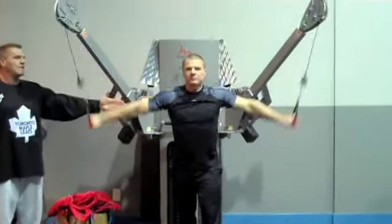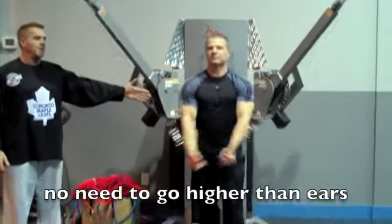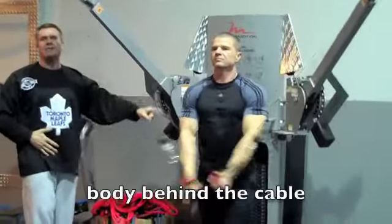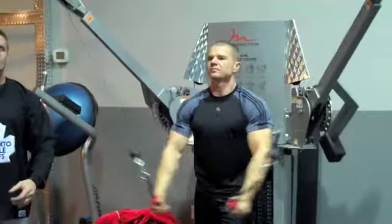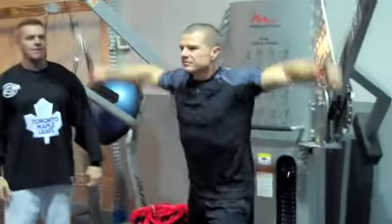He brings that weight — he starts just above the shoulders, near the ear level. No reason to go any higher than that. He brings that weight in front of him. Notice he starts with his body behind the cables, not in front of the cables, which is another amateur mistake that people make. He brings that down in front.